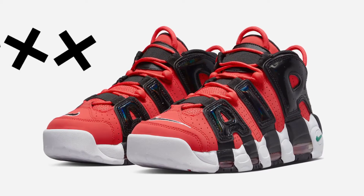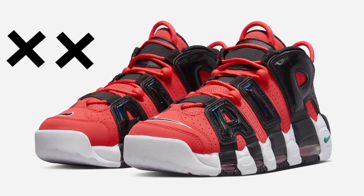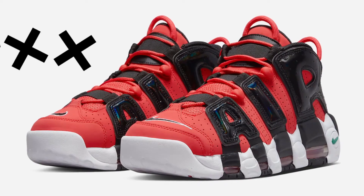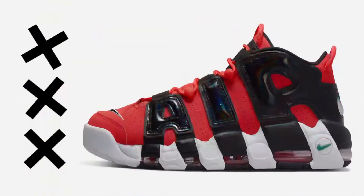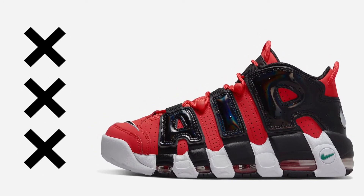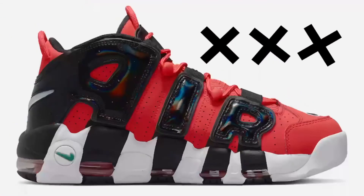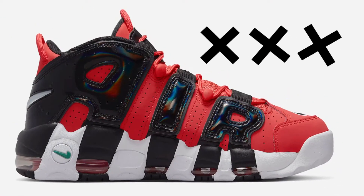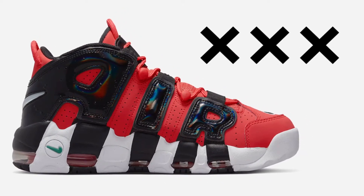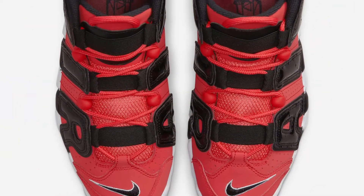Alright, so we have one of the better looking More Uptempos to come out in recent history for me. We have a mostly red upper with the black Air unit on the side — the Air does have a black with iridescent hits to it, which looks pretty cool. White midsole, white outsole with black on that as well, and it looks pretty good. There's a green swoosh on the back of the sole, which looks different — I don't know why they put green there, but it works. You can see more of that iridescent look on the Air unit on the side, which gives it a more out-there kind of look.